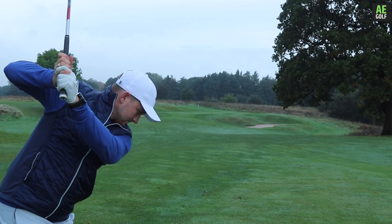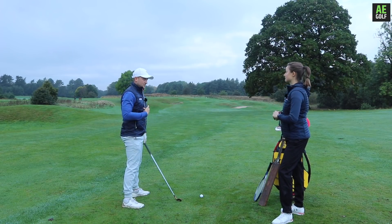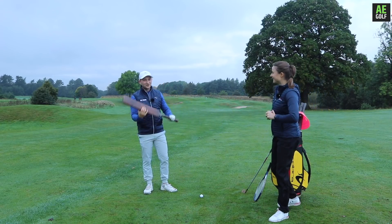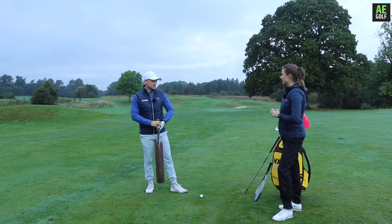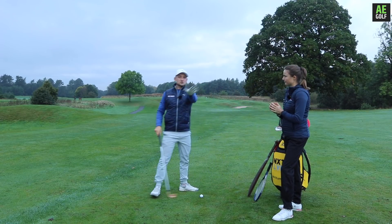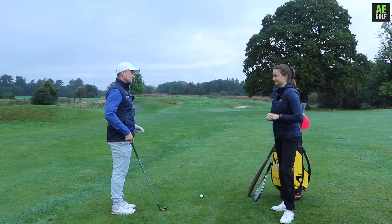A common one is a little bit of a lift in the backswing, and we find that correlates with not a lot of turn on the body. And then on the way through, we get that sort of chicken wing move - a real lack of rotation of the body. We've all tried drills, we've all tried everything, but why do people always seem to do this?